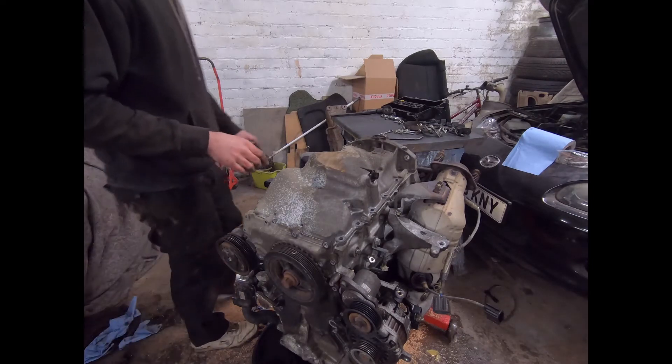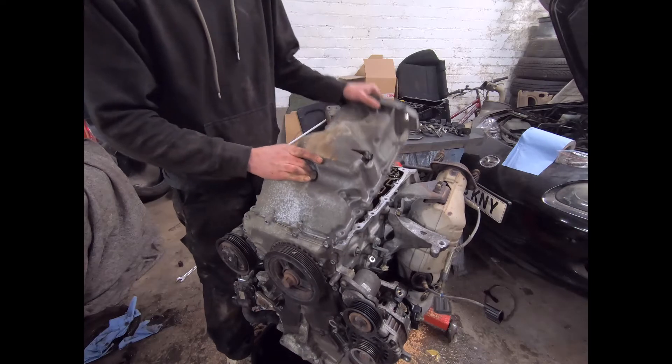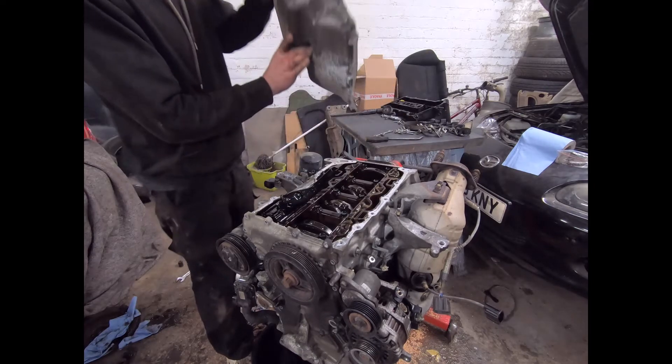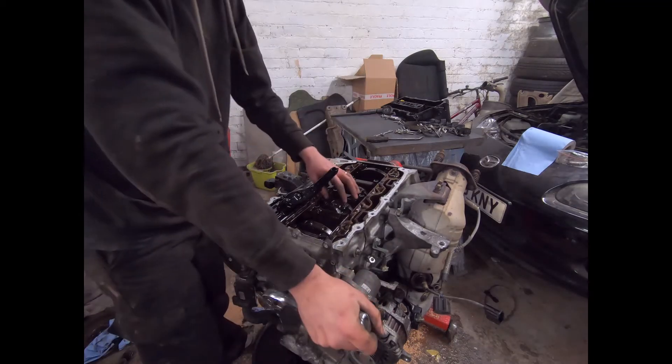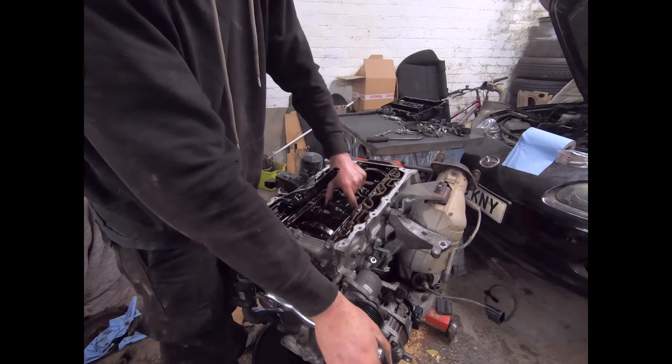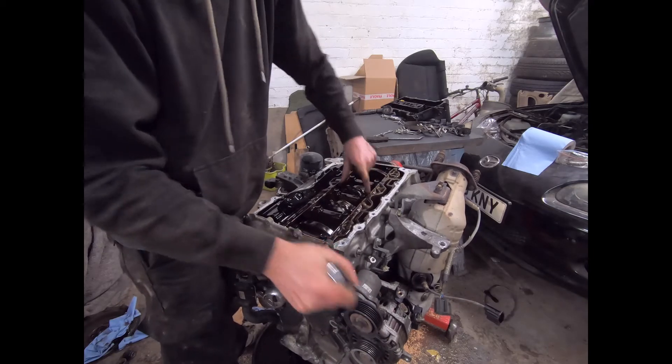Moment of truth — first look within the oil. Nothing there, nothing there.